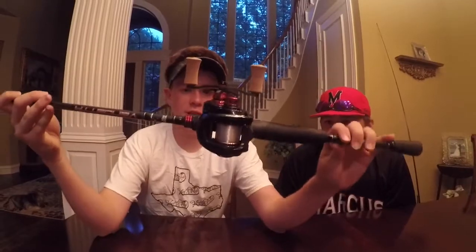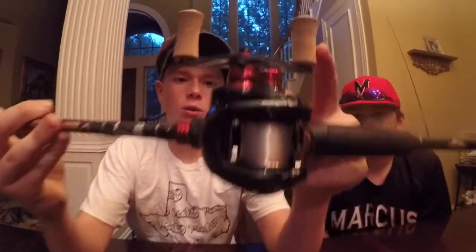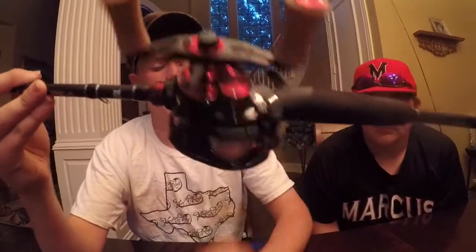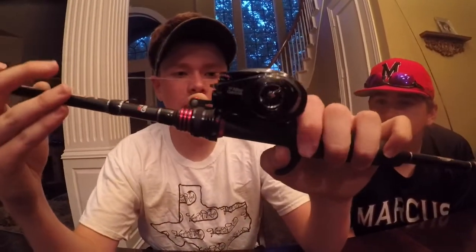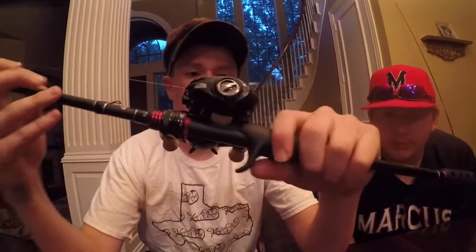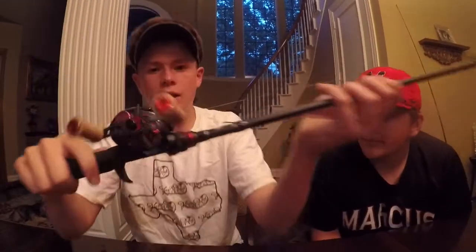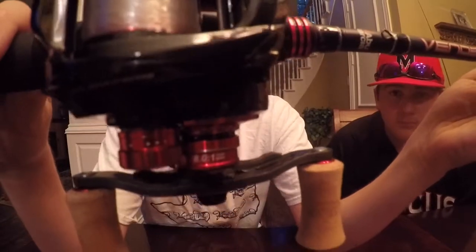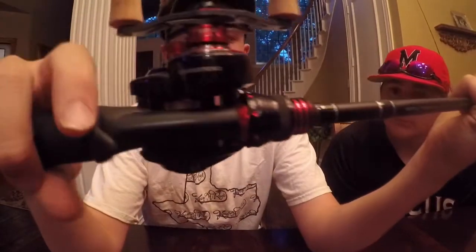Right here we have the MJX Extreme. It's got nice cork handles and carbon fiber to make it lighter. By the way, it weighs 4.5 ounces, has 11 super light bearings, and an 8.0:1 gear ratio with 3280 centimeters per turn.